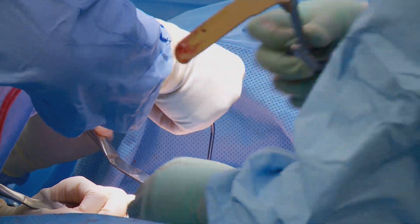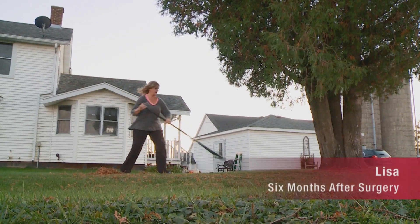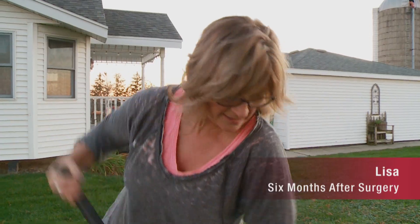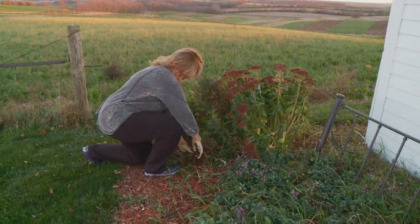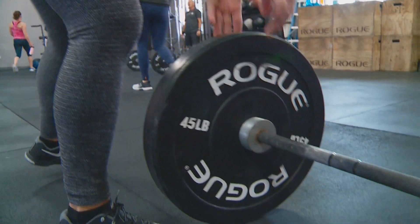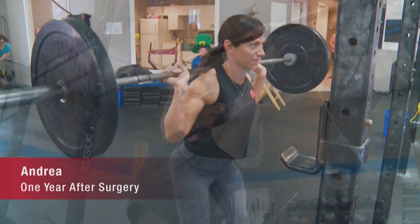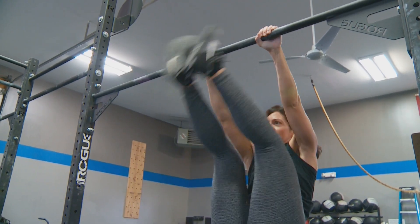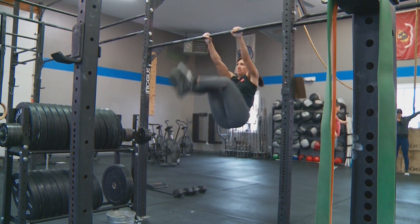The biggest advantage to the minimally invasive A-LIFT, I think, is the recovery period. I'll often see patients walk into my clinic at six weeks and you would never know they had any kind of surgery. Patients recover substantially more quickly — they're able to return to work more quickly and return to exercise and their desired daily routine much more quickly than I've seen in the past.